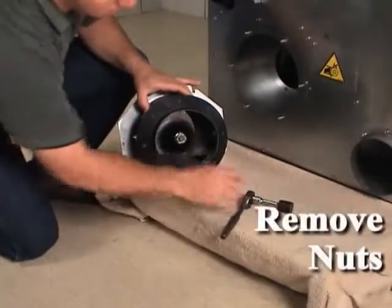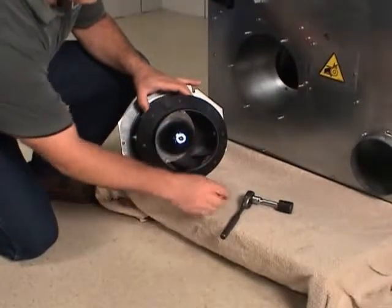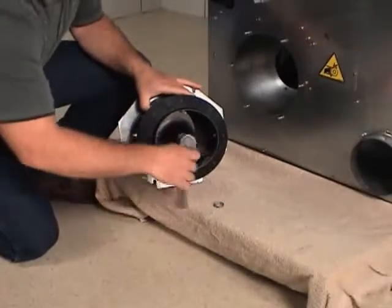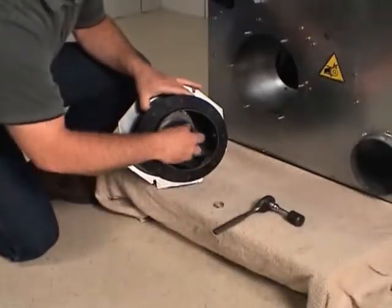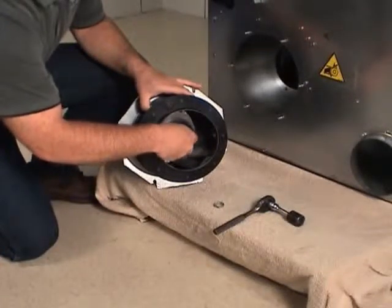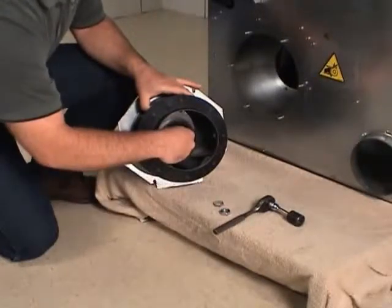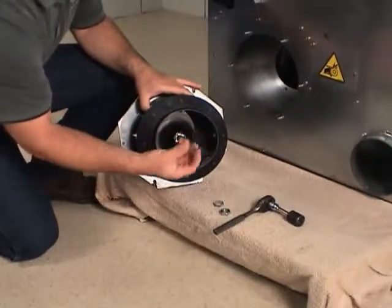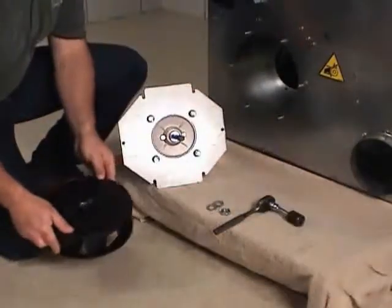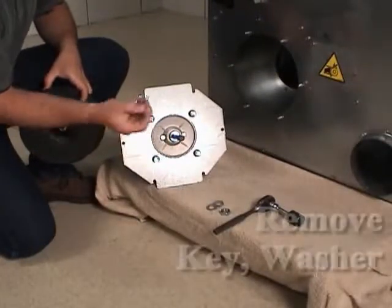Remove the pound nut and jam nut from the motor shaft. Remove the fan from the motor shaft. Remove the washer and key.